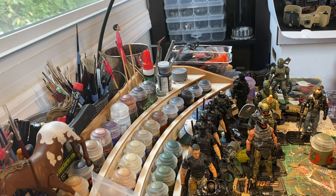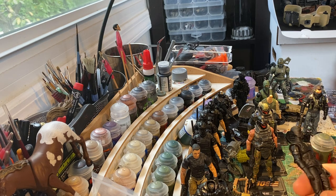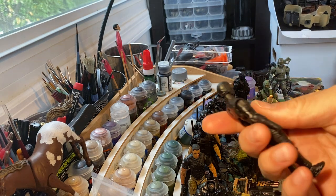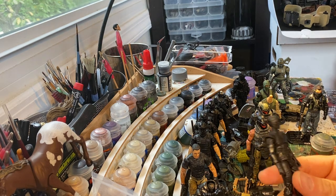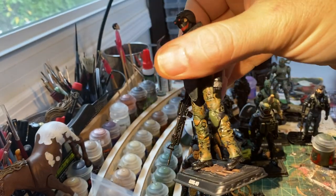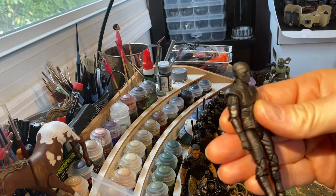Howdy everyone, SG Caper here doing a little painting. I've been trying to go through my parts on hand, my fodder, and use up some parts I don't particularly like but figured I might as well use them. I have a bunch of random ninja parts, all from the various versions of the 25th Storm Shadow, and I pieced them back together. I figured I'd give these a paint — it's my lazy man's version of MarPat, I guess.